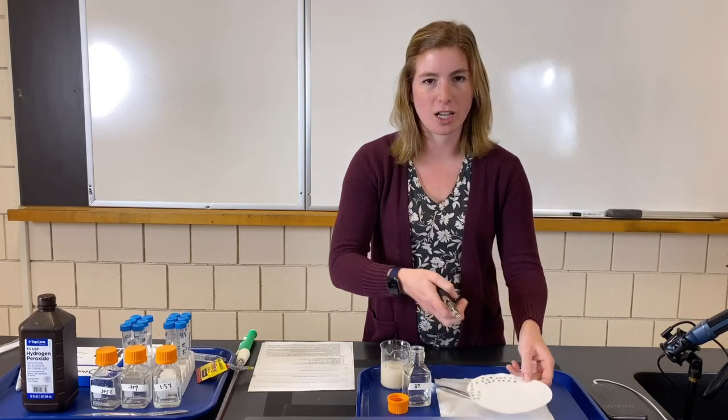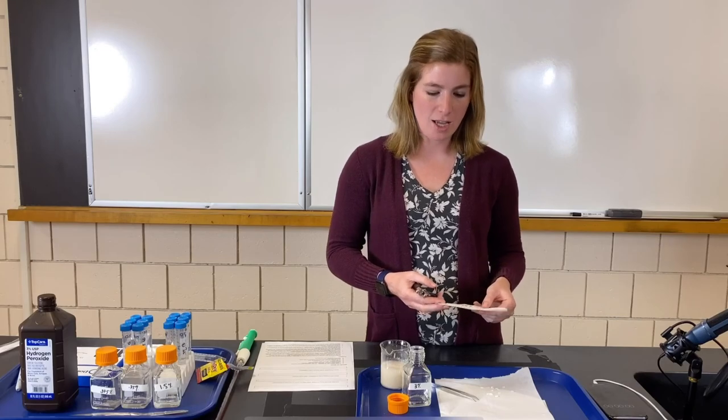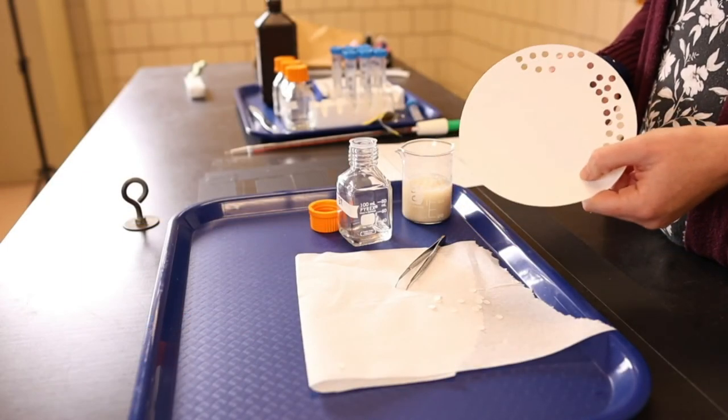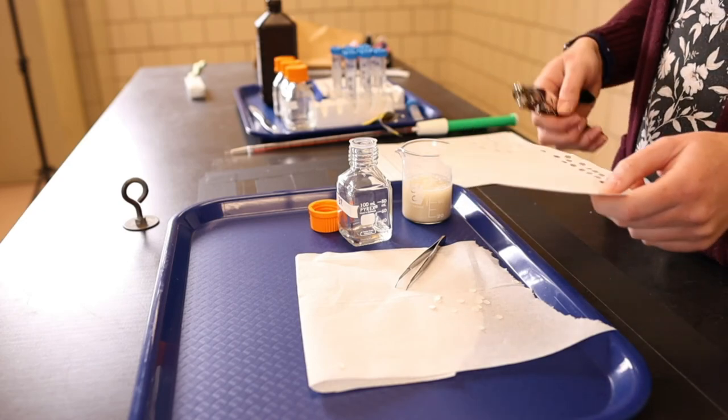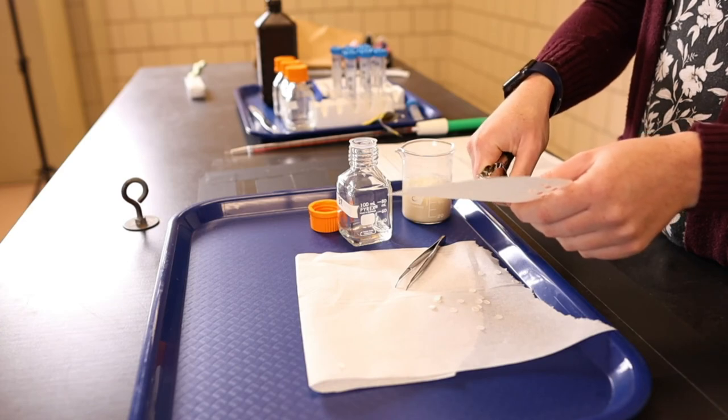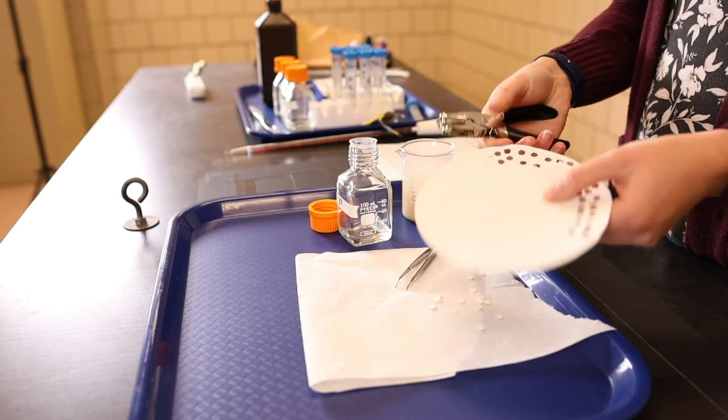The next step is to cut out our filter paper disks. I've cut out a few already, but here's how it's done: grab a piece of filter paper and a hole punch, then simply punch out the disks. Pretty easy.